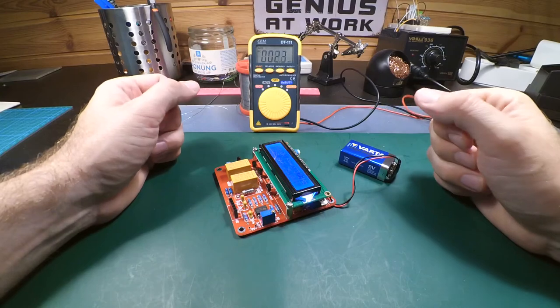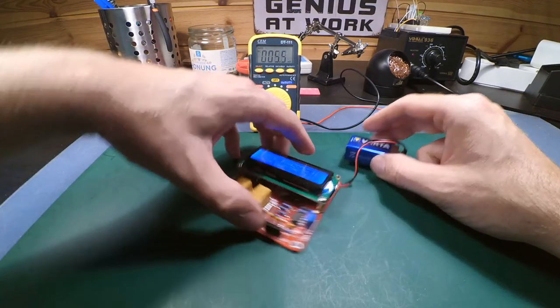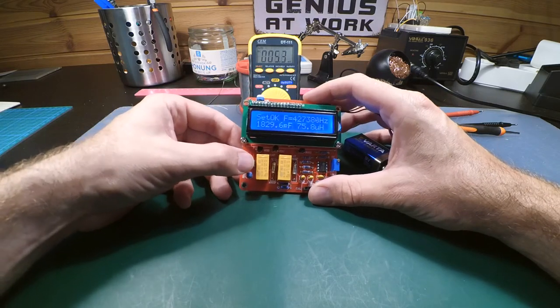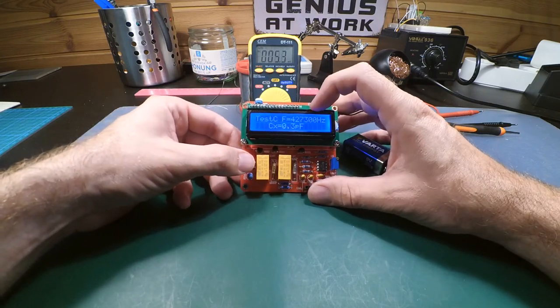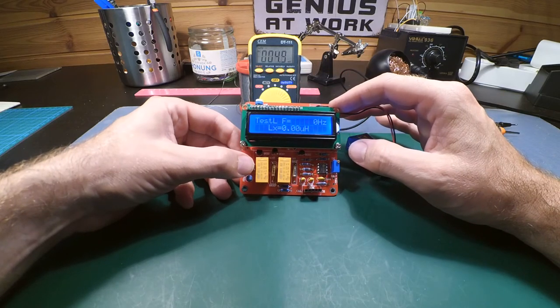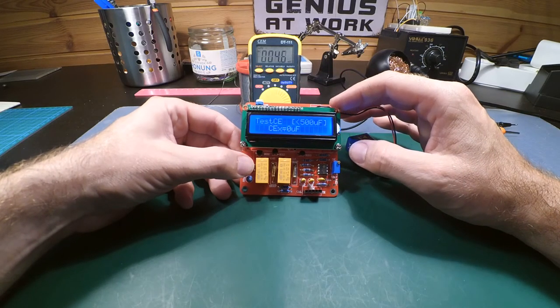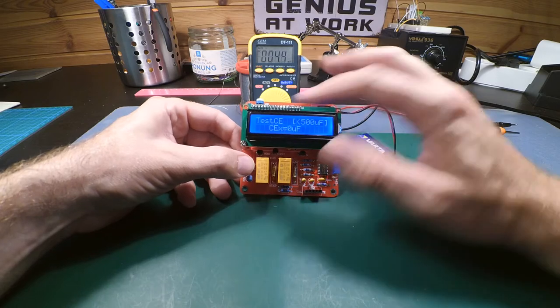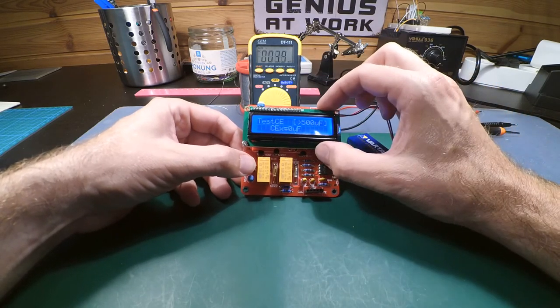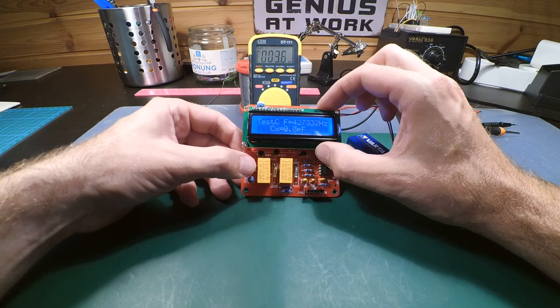Now I don't have any inductors lying around, but I have some capacitors. There's a test button to choose the mode: capacitor, inductor, or electrolytic capacitor. For electrolytic capacitors, you have to put them on the right side — below 500 microfarad or above 500 microfarad. Let's test a capacitor.